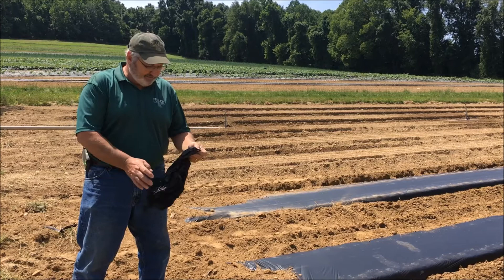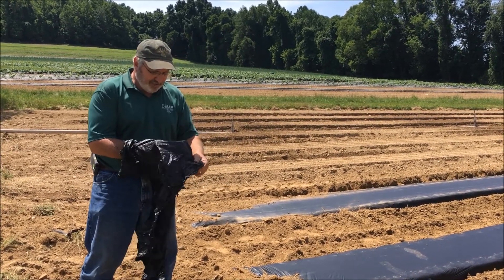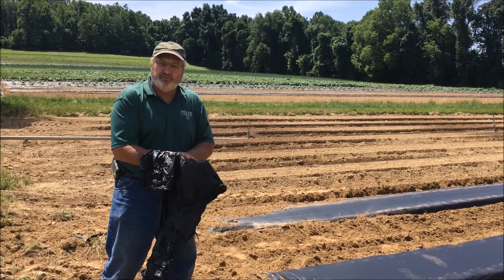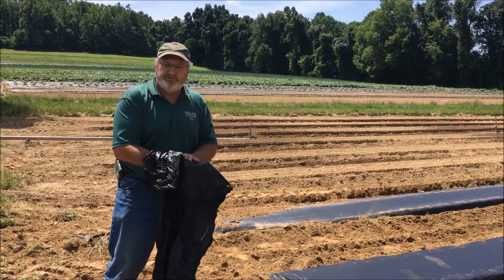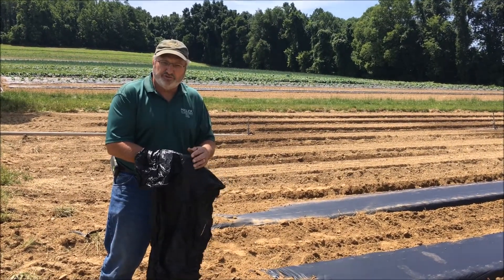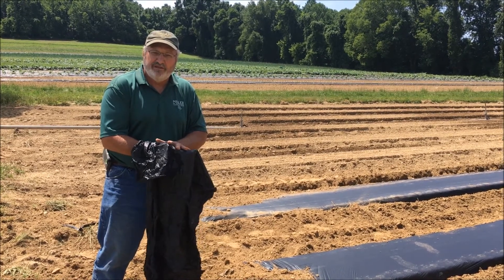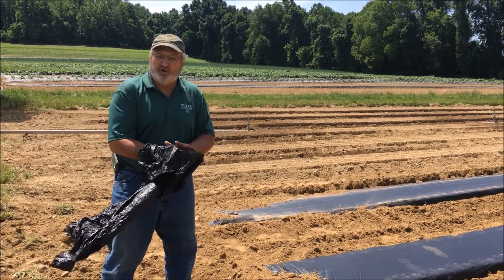This is a sample of the plastic. It's very thin — you can just barely see through it — so it's dark enough to kill the weeds, yet dark enough to gather the heat and conserve the moisture. It's actually a cornstarch base, so the microbes in the soil, over time, actually feed on it.